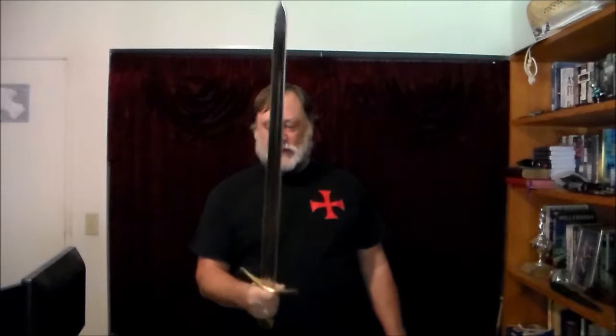This is a sword that was used probably around the 12th century, and they were used by knights and many other people. I practice with it. Like I said, it weighs about three pounds, and I run through my Bolognese sword and buckler drills with it.